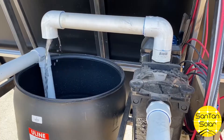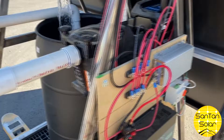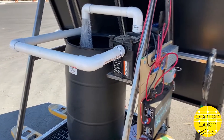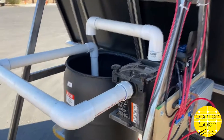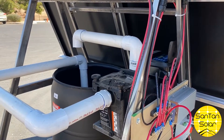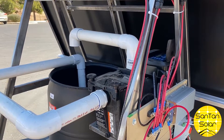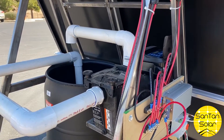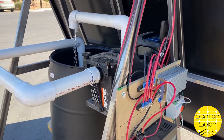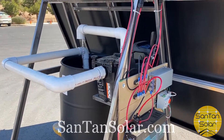This is a cool structure — something that was fun to put together and a great way to utilize the components we have available, just to show how things function. This particular one is an AC pool pump, but this could also work with a direct DC pool pump if that's what you have. The panels, racking, inverters, and those components can be found on our website, santansolar.com — your one-stop shop for all your solar panel needs.